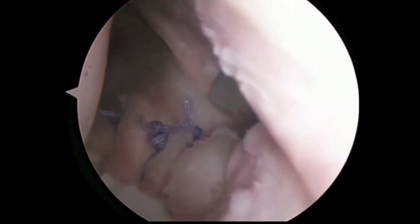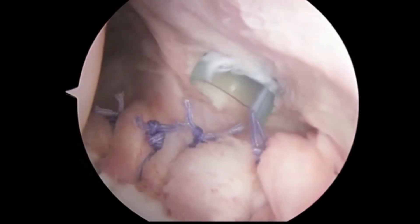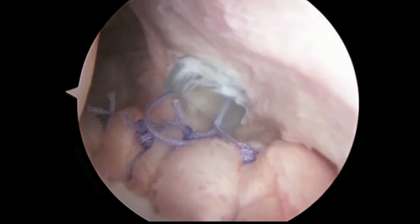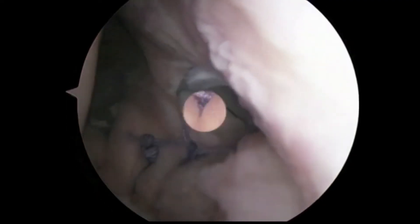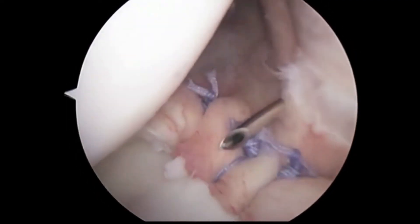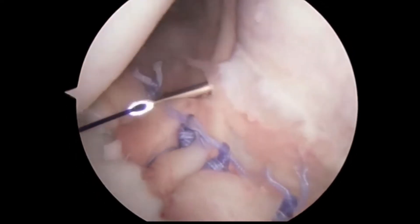When we get to the top suture, we can see that the tissue has come back over to the bone and is in a good location for healing. The final step is to close our portal by placing another suture.